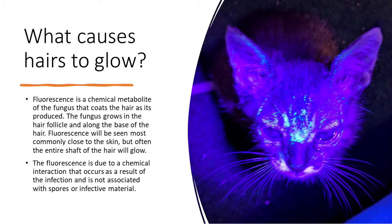What causes ringworm hairs to glow? Fluorescence is a chemical metabolite of the fungus that coats the hair as it is produced. The fungus grows in the hair follicle and along the base of the hair. Fluorescence will be seen most commonly close to the skin, but often the entire shaft of the hair will glow. This fluorescence is due to a chemical interaction that occurs as a result of the infection and is not associated with spores or infective material.